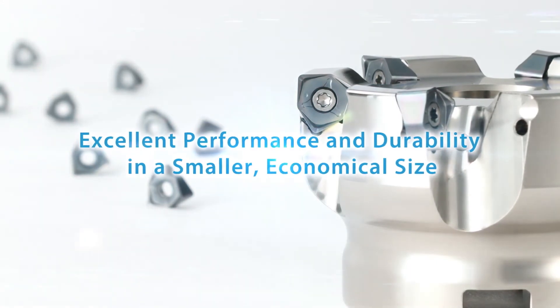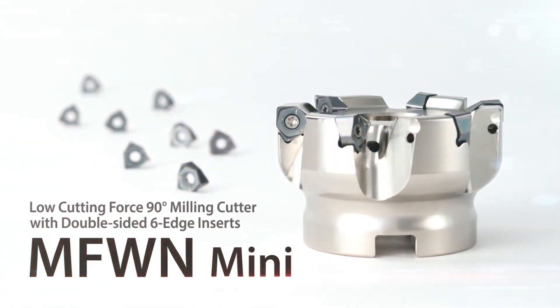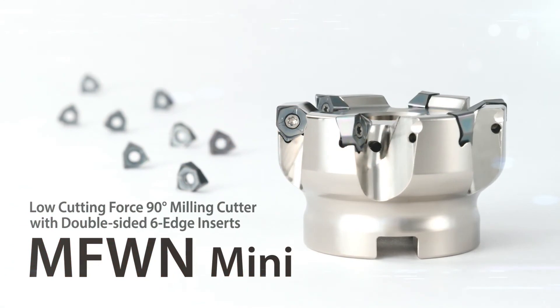Try out the MFWN Mini — a low cutting force, 90-degree milling cutter with double-sided 6-edge inserts. The MFWN Mini.